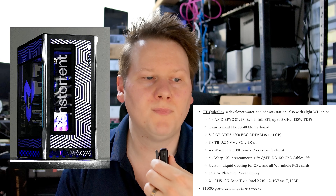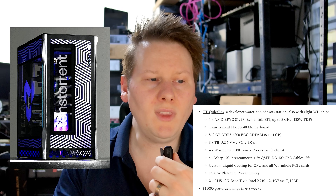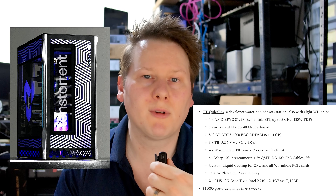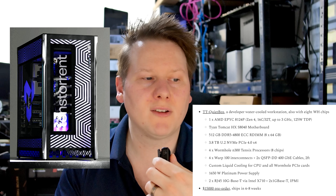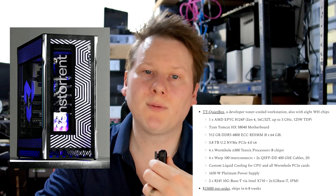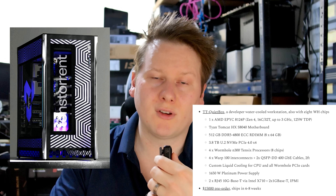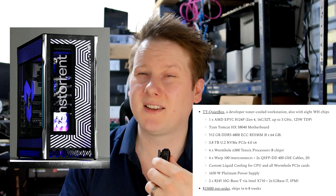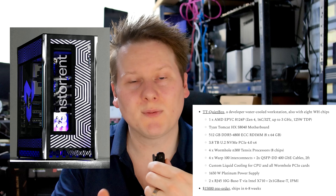Storage remains the same: 3.8TB NVMe U.2 PCIe 4x4. The Warp 100 interconnect cables and QSFP-DD 400-gigabit Ethernet cables carry over. Custom liquid cooling covers the CPU and all cards, enabling quieter operation and potentially some headroom for future frequency increases. The power supply is a 1,650W Platinum unit. There are two RJ45 10GbE ports plus two 1GbE ports, and IPMI as standard. This system costs $15,000, shipping in six to eight weeks — versus four to six weeks for the Loud Box.